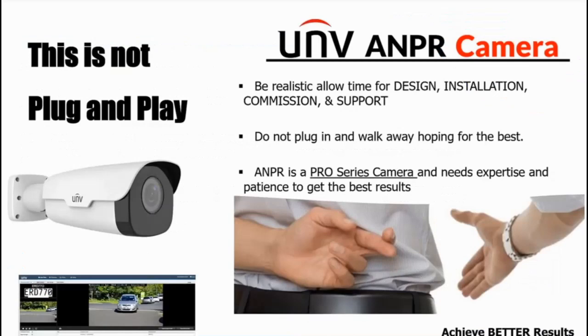To reiterate — given the length of this video you'll get an idea that there are a lot of features, and you need to allow appropriate time for the design, installation, commissioning, and support of this camera. It is a pro series camera. We're used to turret cameras and eyeball cameras where you can just plug them in and they work, but to get the best from this ANPR camera it's definitely not a plug-in-and-walk-away type.